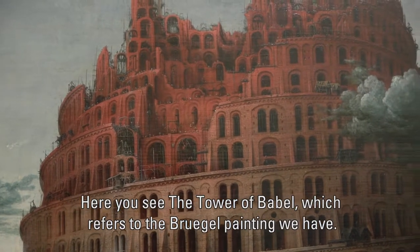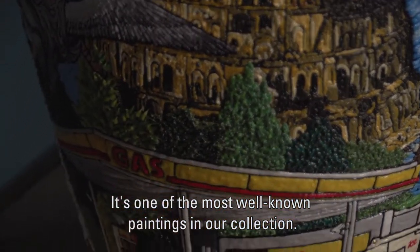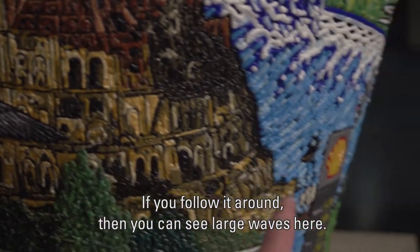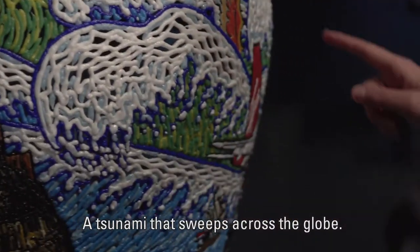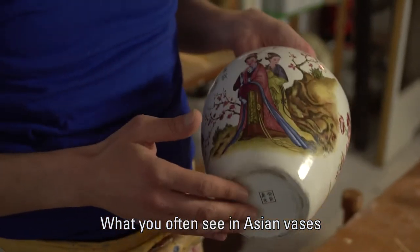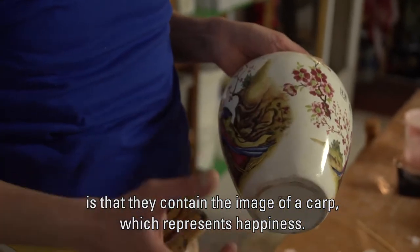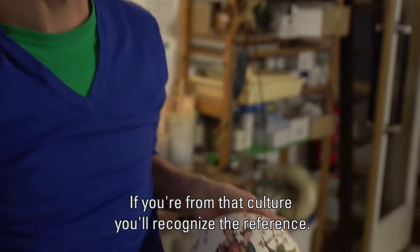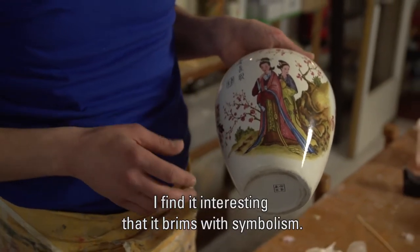Here you see the Tower of Babel. This refers to the painting by Pieter Bruegel — one of the most famous paintings in our collection. He made it very detailed. When you look closely, you can see big waves here — a tsunami that comes across the world. What you want to see in the Asian-style vase is that there is a carpet pattern on it. There are directions built into the past, and when you come through it, you will sense that. It is a sort of layer underneath, and that is very interesting — it is full of symbolism.